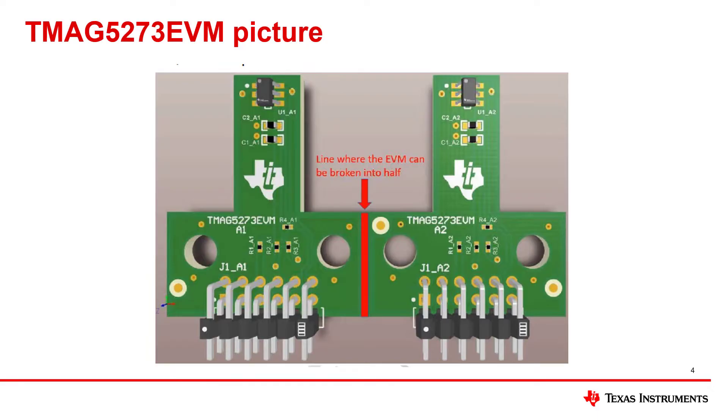The first of two PCBs is the TMAC5273 EVM. This PCB has two independent halves. The left half evaluates the A1 device variant of the TMAC5273, which has 40 and 80 millitesla sensitivity options, while the right half evaluates the A2 device variant, which has 133 and 266 millitesla sensitivity options. The two device variants on the board can be evaluated with the PCB intact as one unit, or can be split in half by gently flexing the panel at the red line, creating separate boards for the TMAC5273A1 and TMAC5273A2 portions.